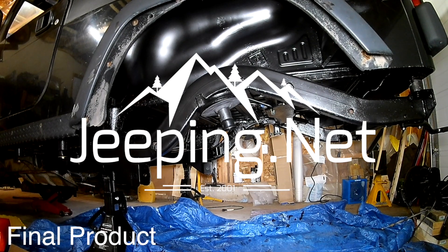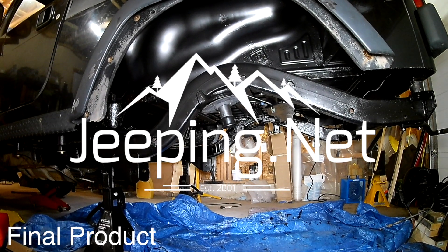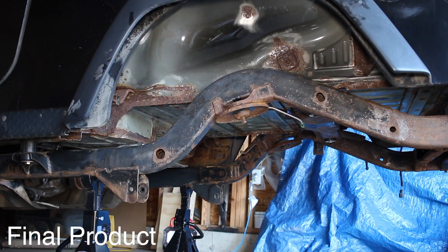Good day. Welcome to Jeepin.net. Today we're actually going to be applying POR15 to our project LJ Rubicon. We're only doing the back half of the vehicle at this time because we currently have everything removed — it's a great time to do this project. We also know we have some problems with our transfer case bolt skids and we're going to be doing something with our front fender area eventually, so when we tackle those projects we'll have better access and do those sections then.